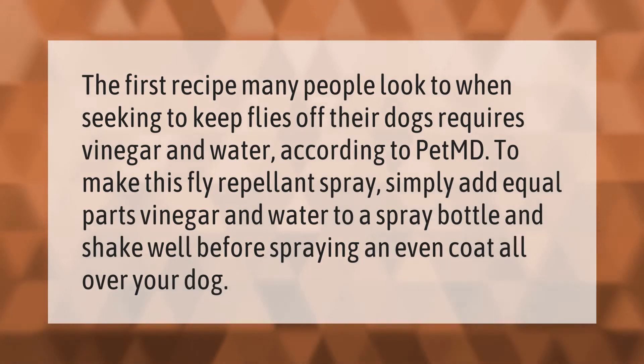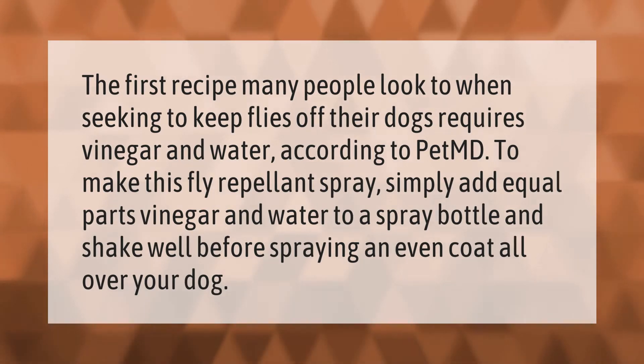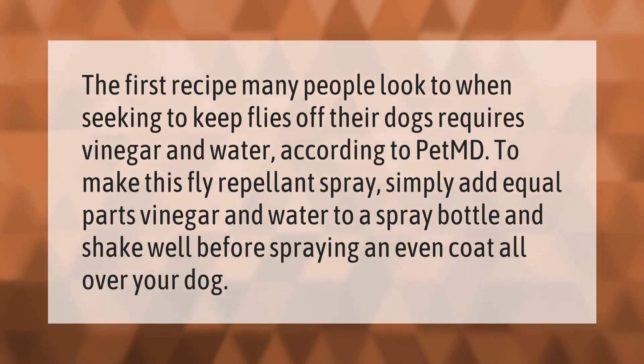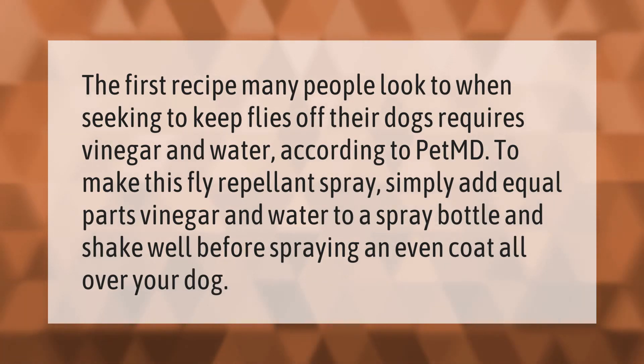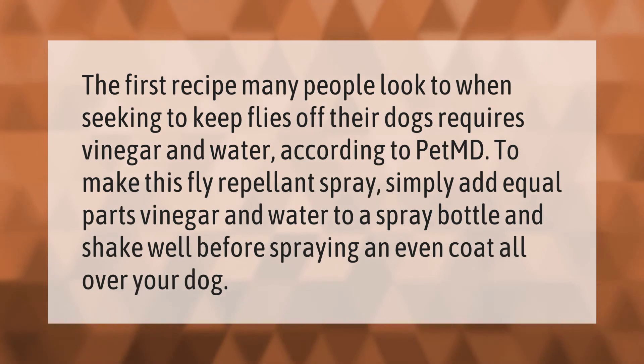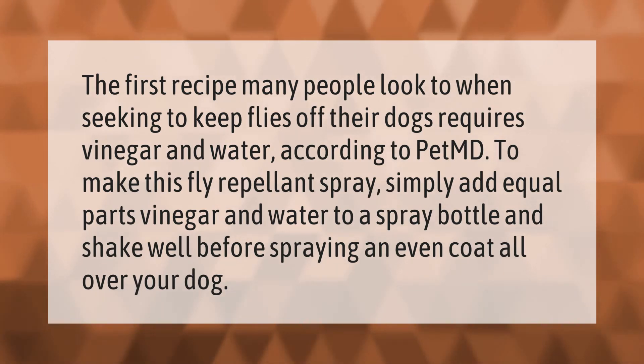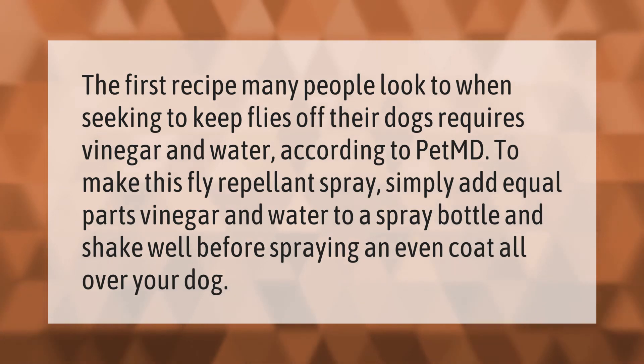The first recipe many people look to when seeking to keep flies off their dogs requires vinegar and water. According to PetMD, to make this fly repellent spray, simply add equal parts vinegar and water to a spray bottle and shake well before spraying an even coat all over your dog.